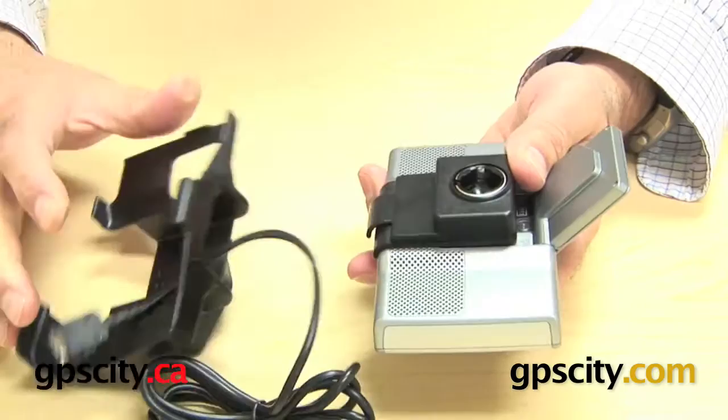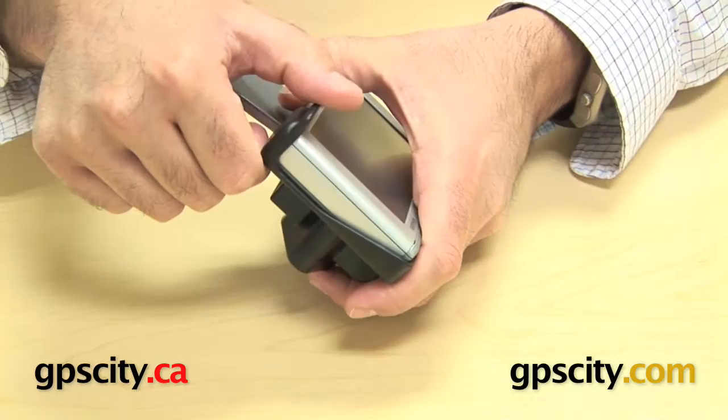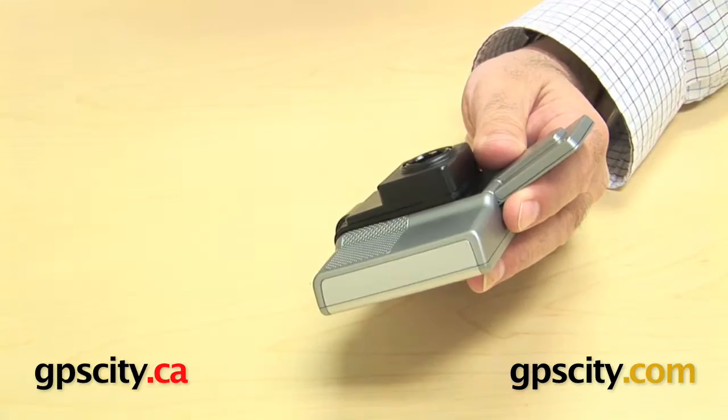So that's how you get the cable out of the GPS and the RAM mount. The GPS goes in like so, clip, and then to remove it you just have to lift that top section up and pull the GPS out. And that's pretty much it — how to use the RAM-HOL-GA23 custom cradle for the Garmin Nuvi 600 series.